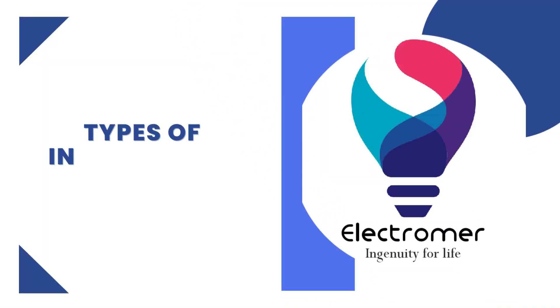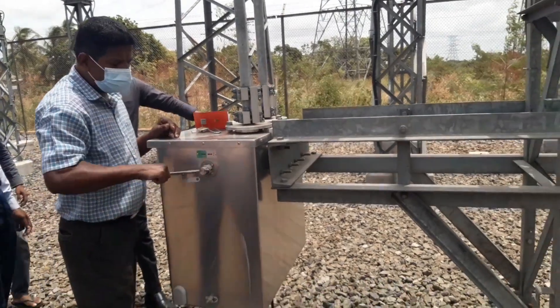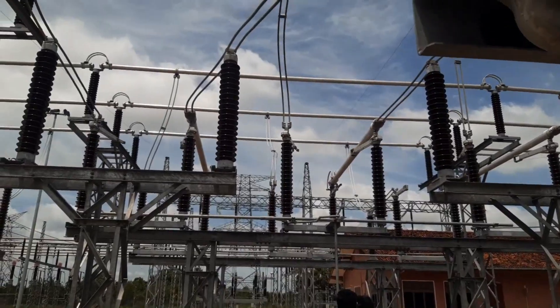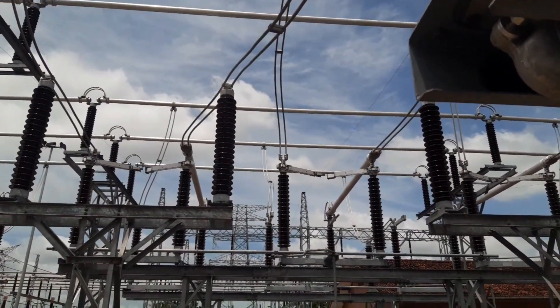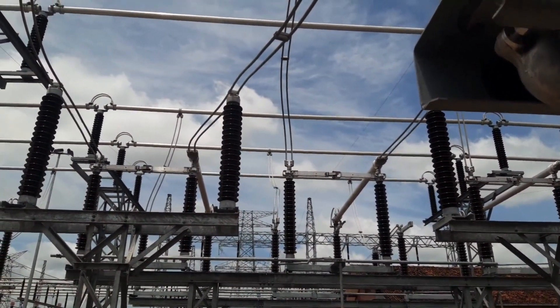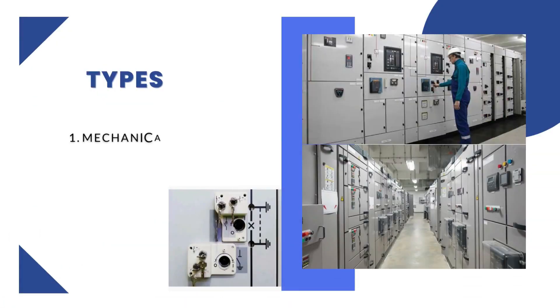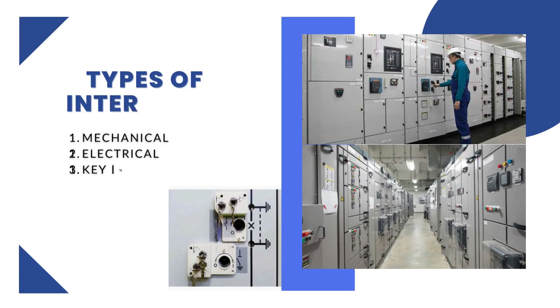There are many different types of interlocking systems, including mechanical locks, electrical locks, and computer-based systems. The specific type used will depend on the application and the level of safety required. Interlocks can be categorized into different types such as mechanical interlocks, electrical interlocks, and key interlocks.